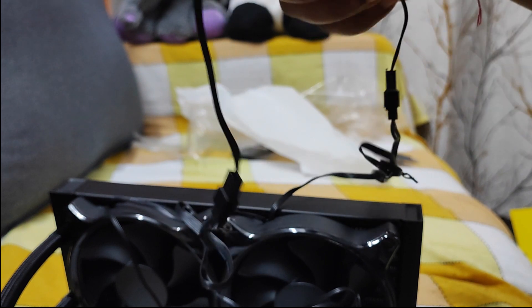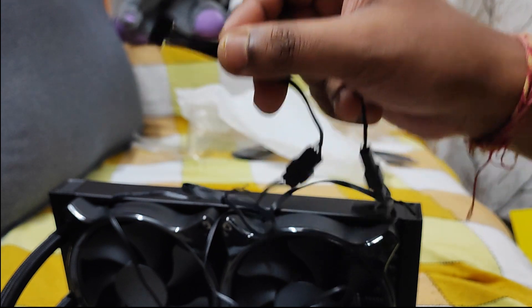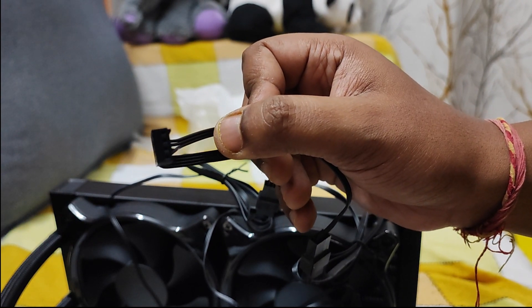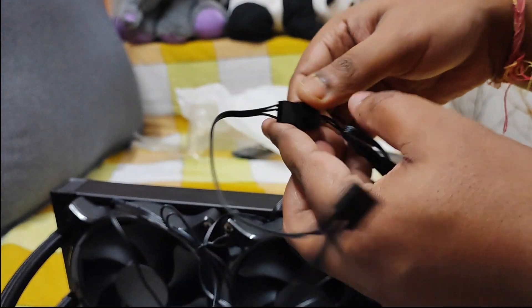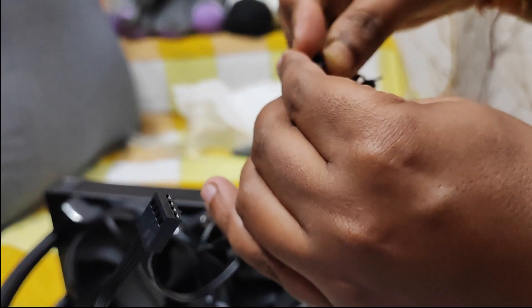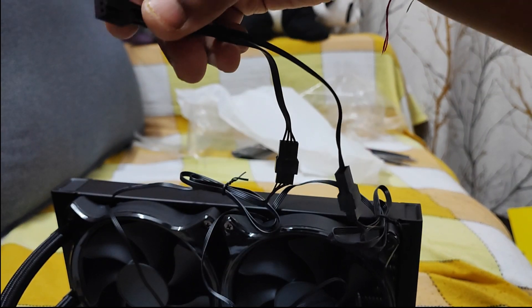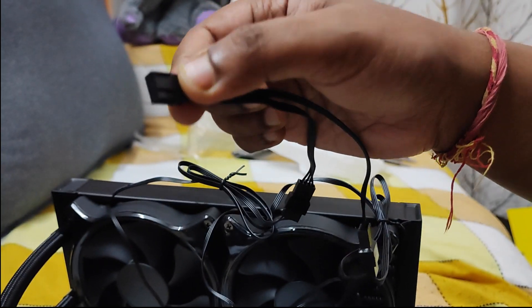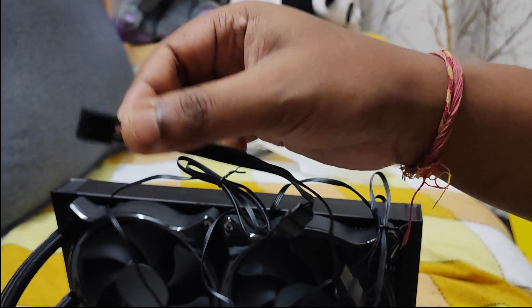Finally, this one is the power cable for the fans. You can insert it into your motherboard fan header if you have available ports. They have also mentioned a SATA connector on the outside of the box — so if you don't have any pins available, you can use that SATA connector for power output. I'll just show you the box contents.